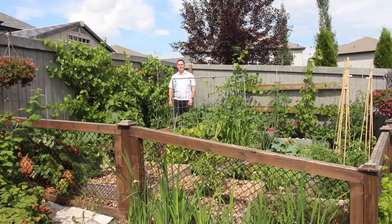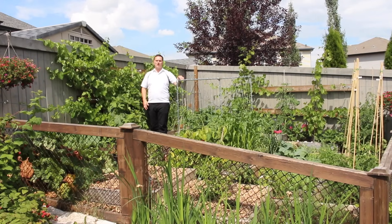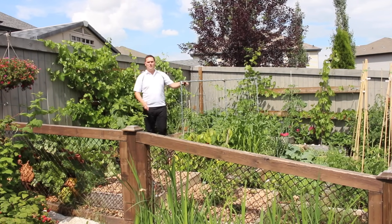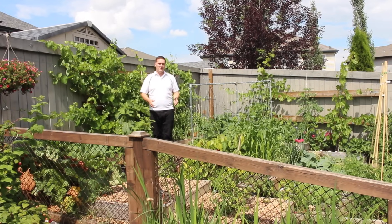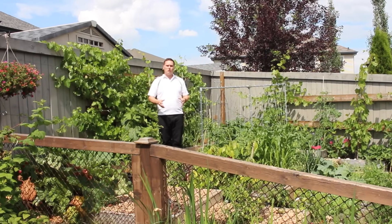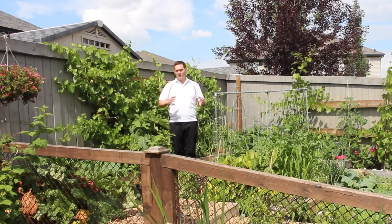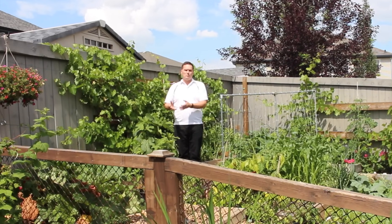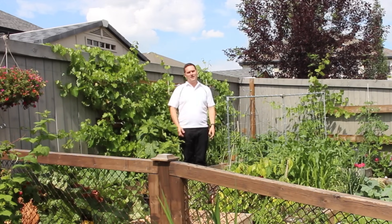Hi, I'm Stephen with AlbertaUrbanGarden.ca. The pH of your garden soil is an important factor that can often be overlooked. The pH in your garden soil can impact the availability of nutrients within that soil and your plant's ability to take them up. If you're growing in a soil that's not optimal for the plant, often you can sacrifice all of your harvests, or if your plant does produce, it's going to look very stressed and produce significantly less.